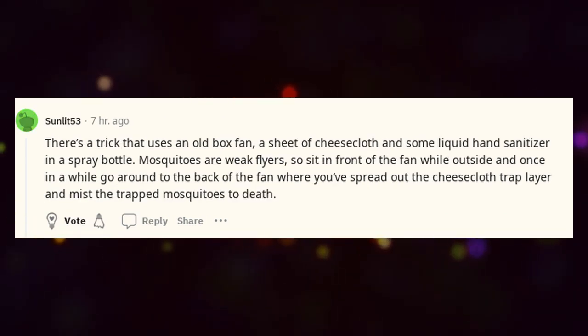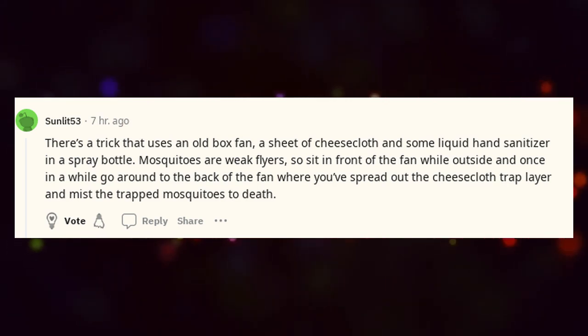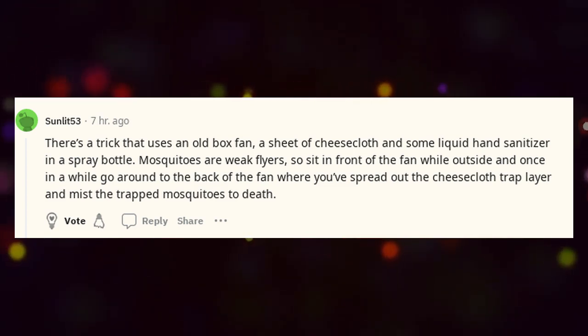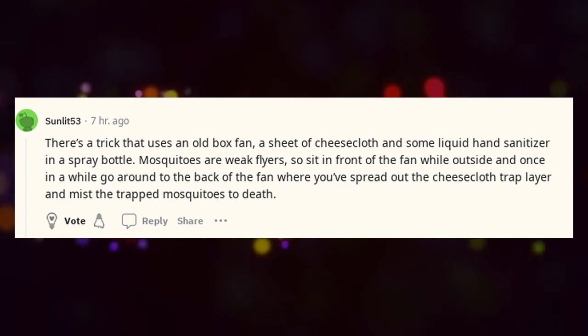There's a trick that uses an old box fan, a sheet of cheesecloth, and some liquid hand sanitizer in a spray bottle. Mosquitoes are weak flyers, so sit in front of the fan while outside and once in a while go around to the back of the fan where you've spread out the cheesecloth trap layer and mist the trapped mosquitoes to death.